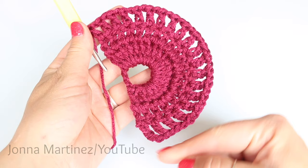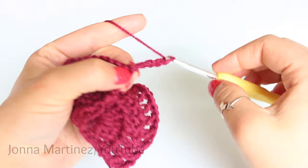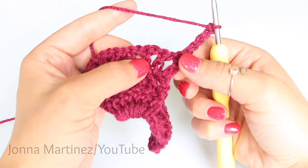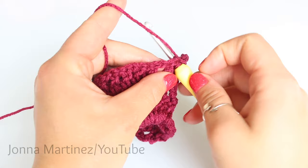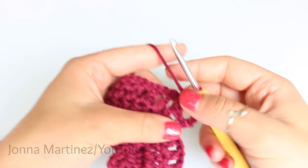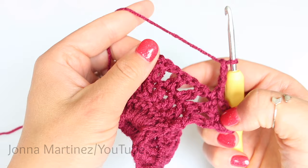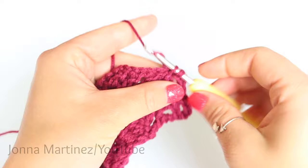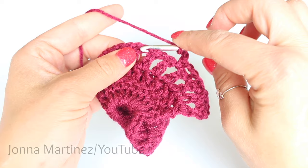To begin row four, turn your work and chain five. We're then going to skip two double crochet — one, two — and single crochet into the chain space. To single crochet: insert your hook, grab your yarn and pull up a loop, yarn over and pull through those two loops. Now we're going to make three chain threes. For each: chain three, skip two double crochet, and single crochet into the following chain space.